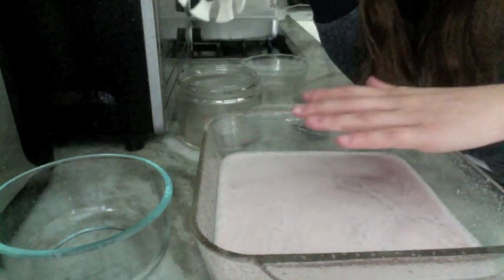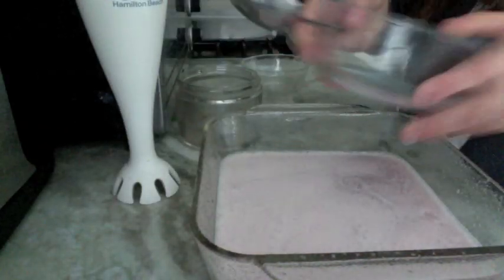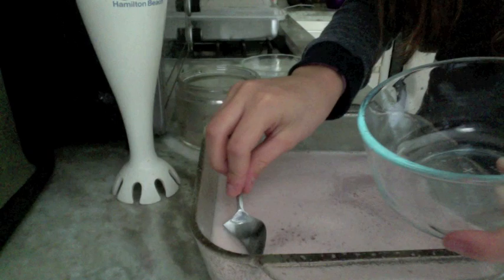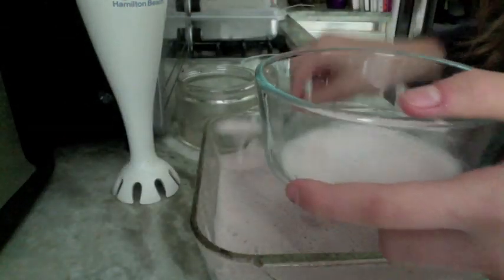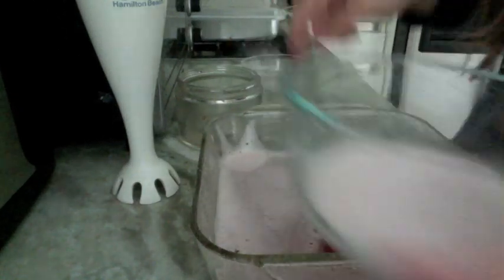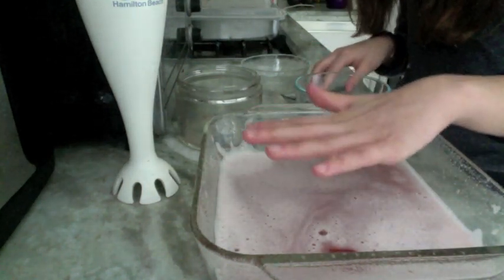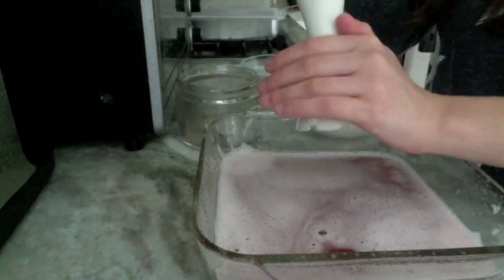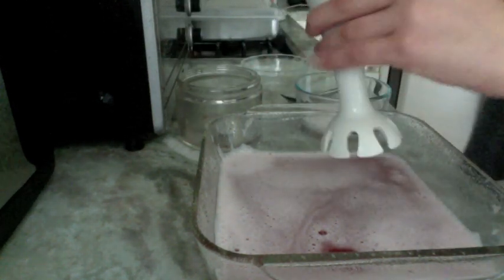So you can see pretty much the entire surface is covered in foam. What I'm going to do now is start spooning off some of the foam and putting it into the bowl. Now you're starting to see the surface of the juice again, so I'm going to come back in with the blender. I'm trying to sort of cover where the blades are because it's spraying everywhere, so that'll prevent it from getting everywhere.